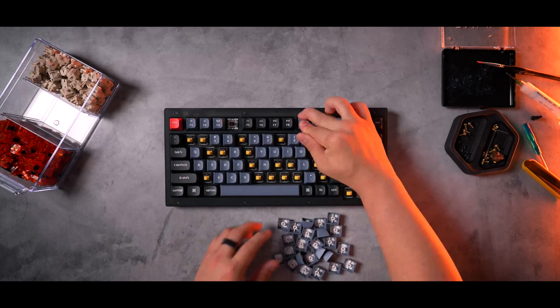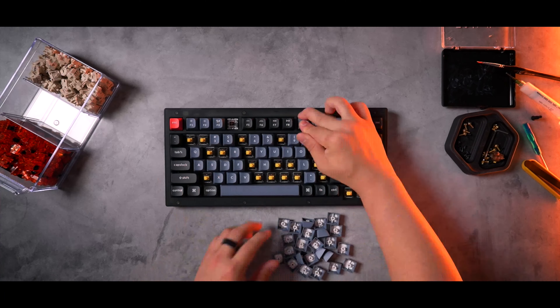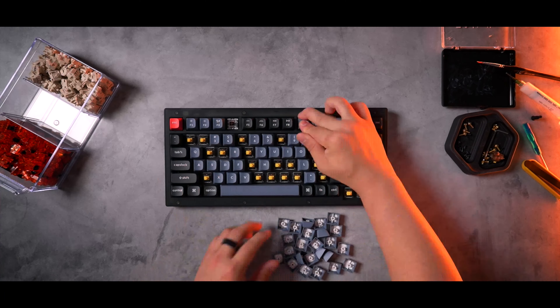Interestingly, I've also found you don't need to tray mount it — there's enough of a friction fit where you can basically stack mount the board like you would a Mode 65 or 80 board. It softens the feel just a little bit, but nowhere near what a gasket mount would feel like. So without using any screws, I dropped the entire thing into the case and closed it back up. Finally, here are a few sound tests of the final build with and without the silicone dampener, and a test with some GMK keycaps as well.